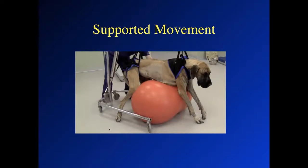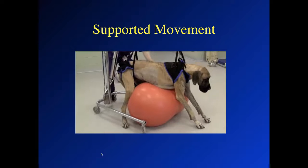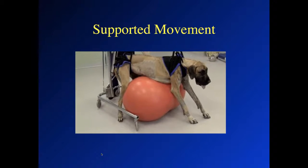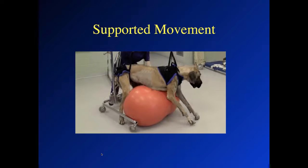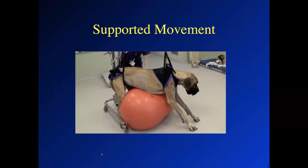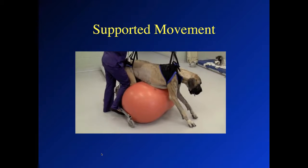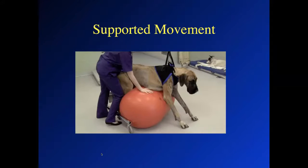This dog had severe cervical spinal cord disease and had a dorsal laminectomy. We have the peanut underneath the dog, with sling support for the forelimbs and the pelvic limbs, and we're just trying to do a little bit of movement. You can see that left forelimb reaching out and moving just a little bit. The right forelimb is not as active — it was more severely affected — but even with a little extra motion, we can see some motor function of the right. This technique reduces the amount of lifting the therapist has to do for large or giant breed dogs, and we can move both the sling and the ball to get the dog to take a couple of baby steps.